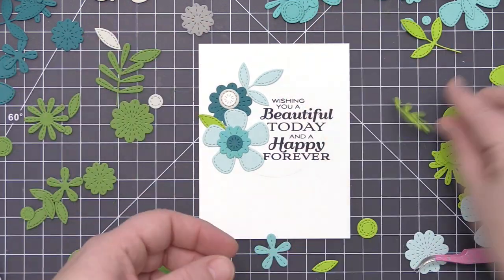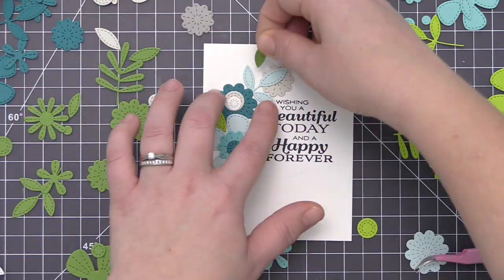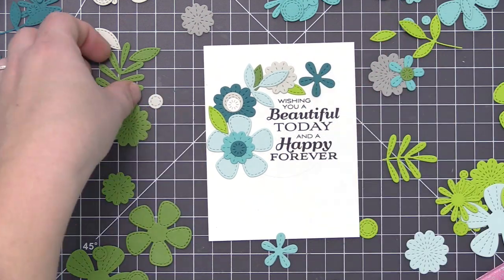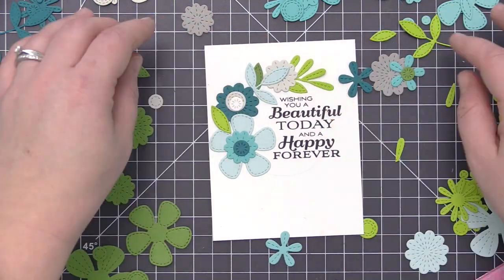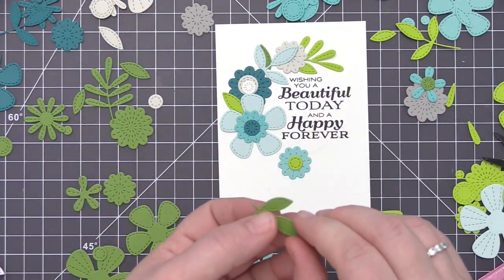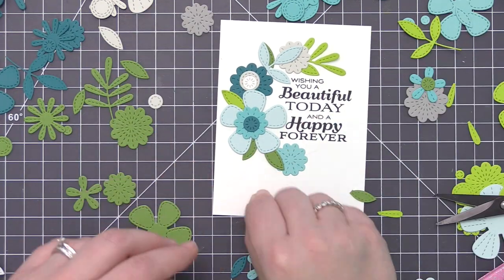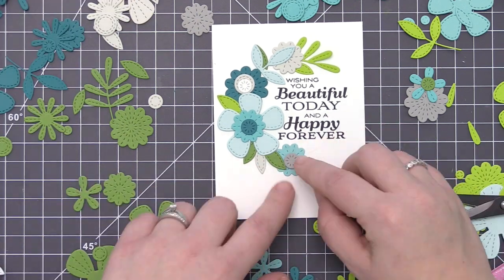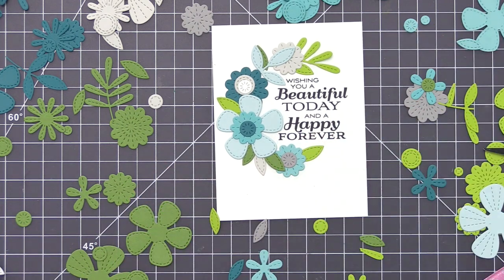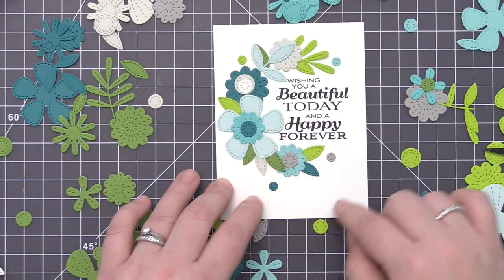I don't have a specific idea for color placement — I just want to include at least one of each of the different colors I've die cut from, and I keep making sure they're spaced out nicely for a good blend and contrast. You can also see I'm cutting some leaves and flowers with scissors so they fit the space I want, since some were a little too large. I'm really trying to keep a circular design so it tucks around the entire sentiment, using the open space on the left-hand side to make it all look like it was meant to go together.